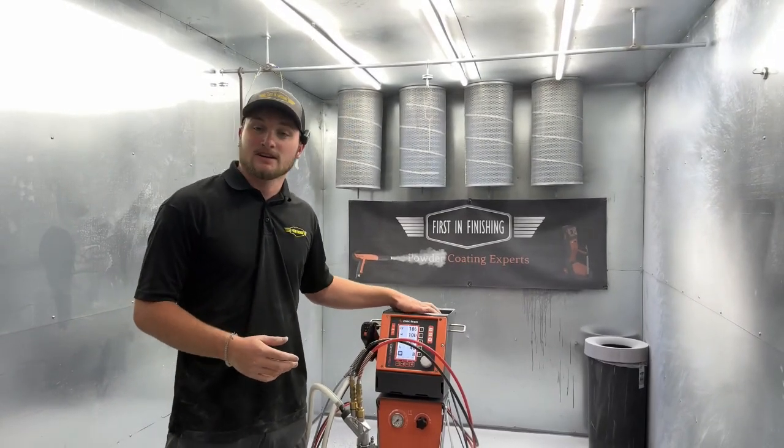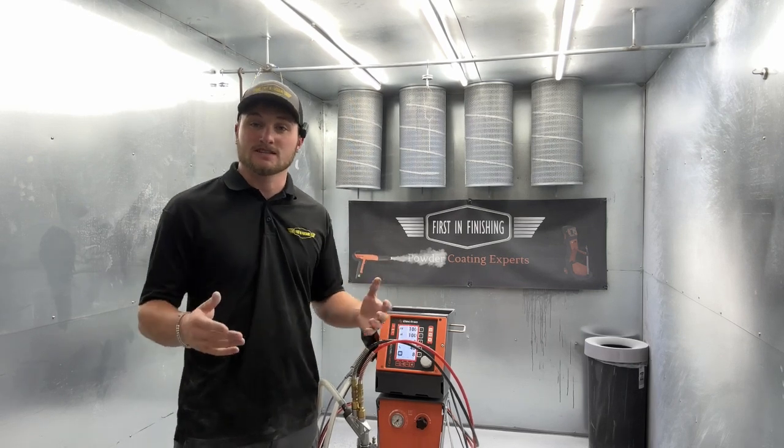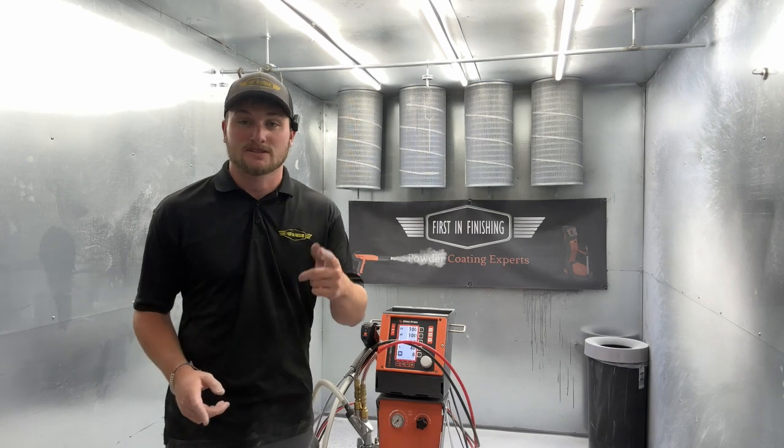So that's it as far as the controls and settings on your Electron Plus 3 Master M and Electron Plus 3 Master H. If you have any questions or if you're interested in getting one, feel free to send us an email or check out our website at firsttofinishing.net. Thank you guys for watching, and I'll see you next time.